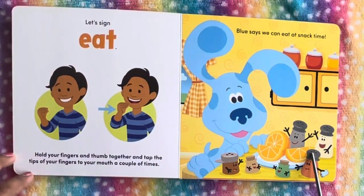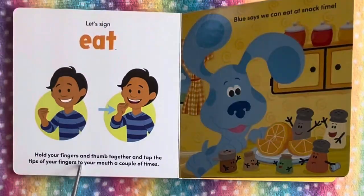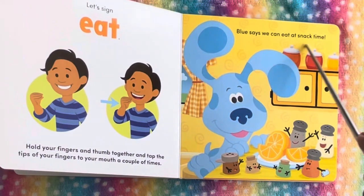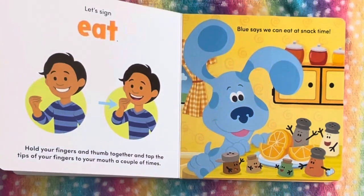And let's sign eat. This is how you sign eat: hold your fingers and thumb together and tap the tip of your fingers to your mouth a couple of times. Blue says we can eat at snack time. We see Blue making the sign — let's eat!